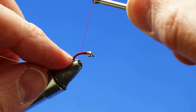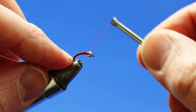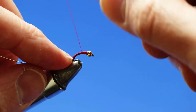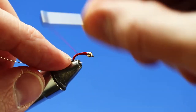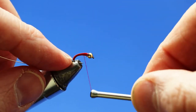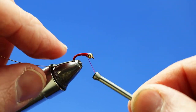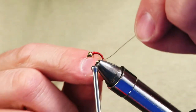Then I'm going to go ahead and tie back up to the front, up to that lead wire, maybe just cover it a little bit. Come back down about a third — maybe half — back up again, then back down half as much again, and back to the front. What that did is build up a nice, smooth taper from the back of the fly up towards the bead head.